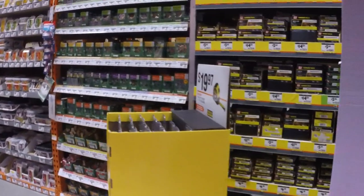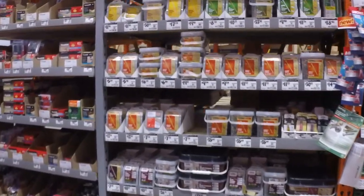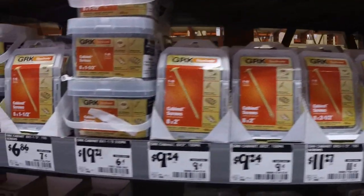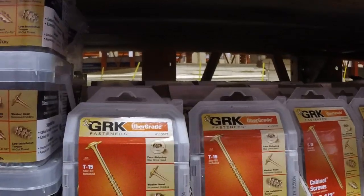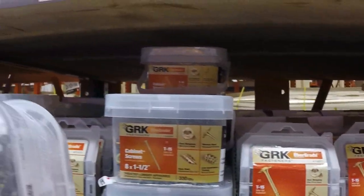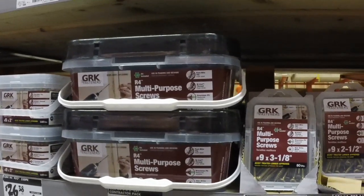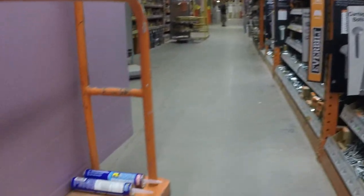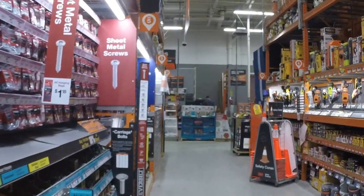Those are awesome. Yeah, the GRK. Expensive, but buying deckmates — it's a matter of you get what you pay for. Just general purpose screws will be fine. I think that's it. I think that's all we need.